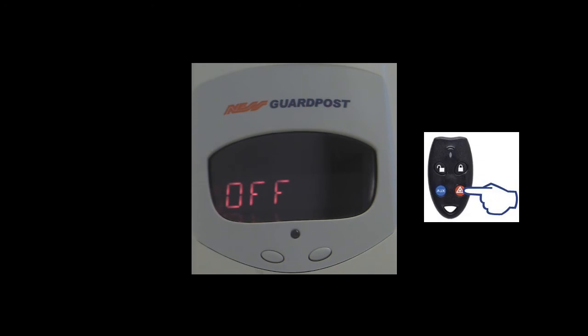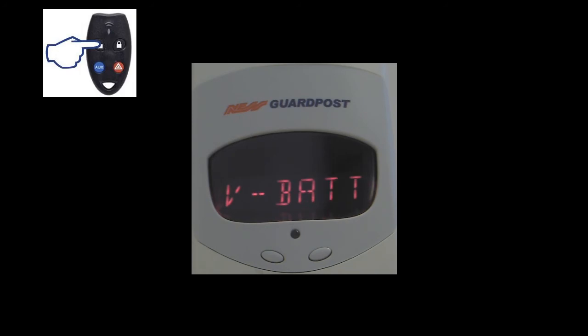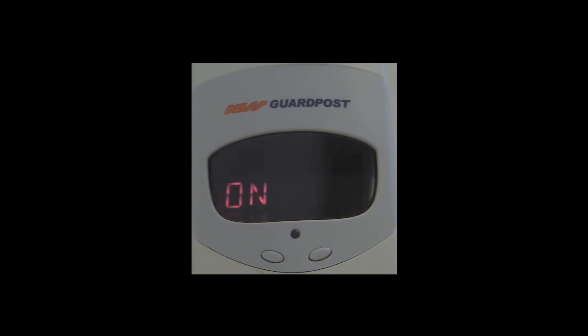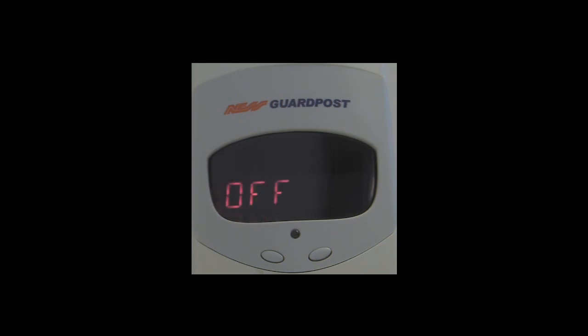Pushing the off button on the radio key moves us to the next option, which is voice enunciation for battery alarms. This option, when enabled, will provide voice enunciation of a battery event in the case of a low battery of a detection device or the main Security Guard 3. Pushing the on button takes us into the submenu, where subsequent presses cycle between enable or disable. Once you have selected the option you wish, press and hold the panic button to save that option.